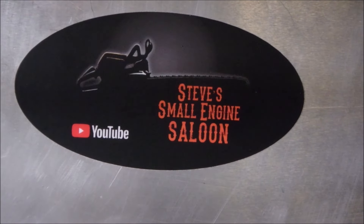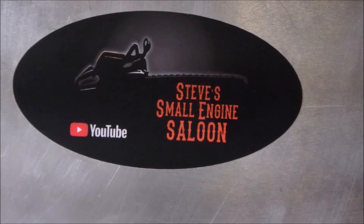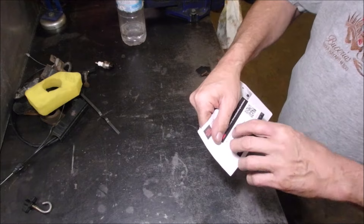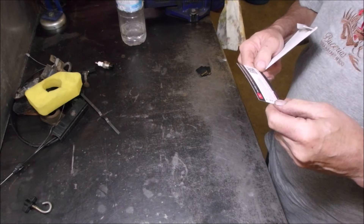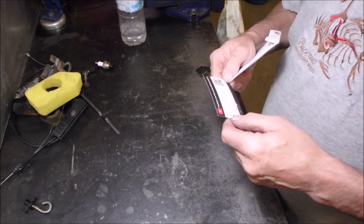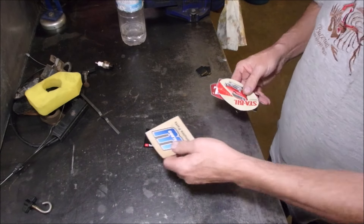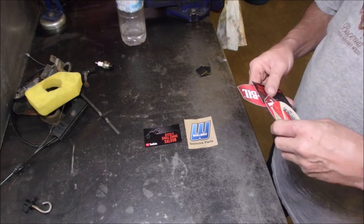I opened your envelope Steve and stuck it up there — thank you. So this is the envelope I got from Steve. In one of these was a business card — Steve's Small Engine Saloon — and that guy is on every platform: he's got a website, Facebook, Twitter, Instagram. He's everywhere. Now Walbro — he's been really working with Walbro a lot lately, and I'm going to buy some of those new Walbro spark plugs for small engines. It's a new product and I think they're made by Autolite.